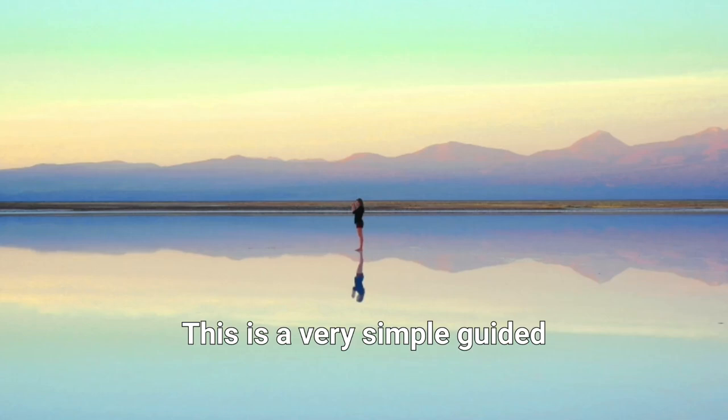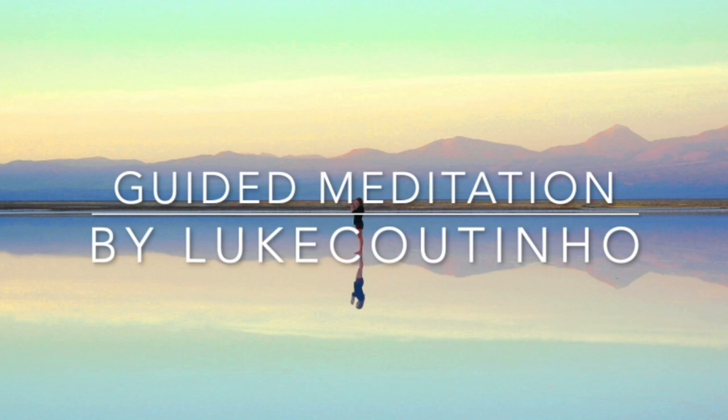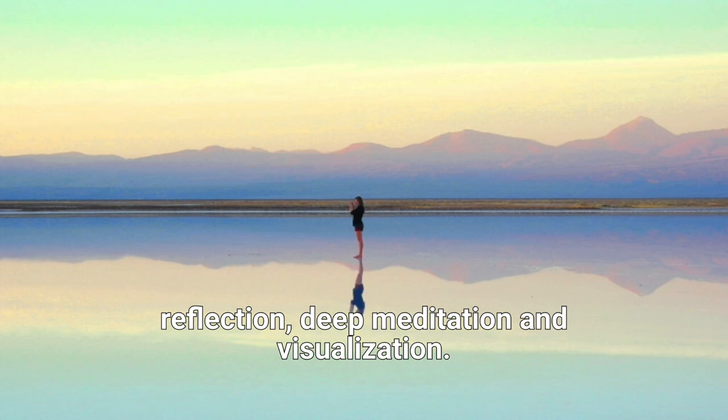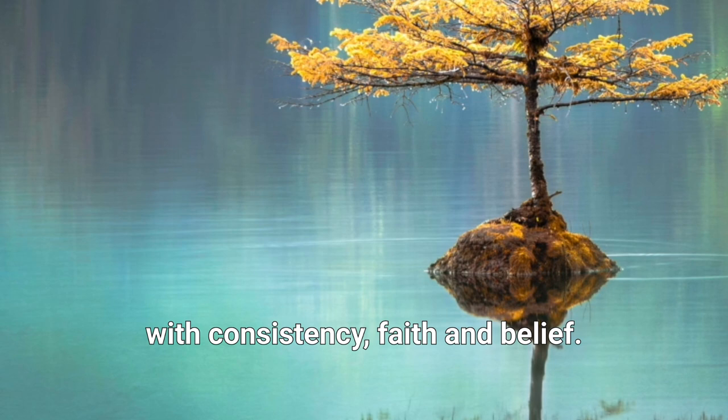This is a very simple guided meditation visualization technique that will help energize you every single morning. It can take you less than two minutes to do this — you can make it into 10, 15, 20, or even 30 minutes. It's based on the principle of reflection, deep meditation, and visualization. All we need to do is practice this with consistency, faith, and belief.